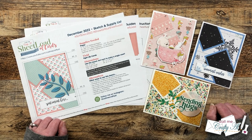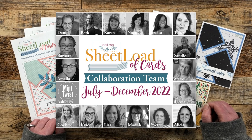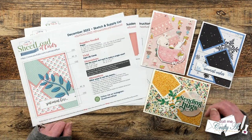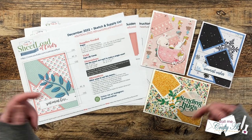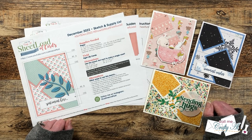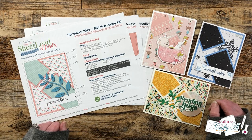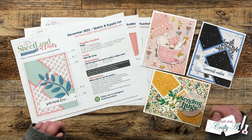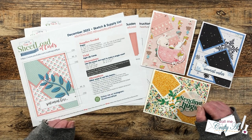Each month I like to stop by and share a look at all of the cards my team of collaborators created with the newest Sheetload, just in case you haven't gotten to their videos on YouTube, or maybe you're not on Instagram or haven't gotten to those yet. You can click on the hashtag in the title of this video to see the YouTube videos, and I have a link to the Instagram hashtag in the description box below. I also have a link to each of my collaboration team members' YouTube channels and Instagram accounts down there.